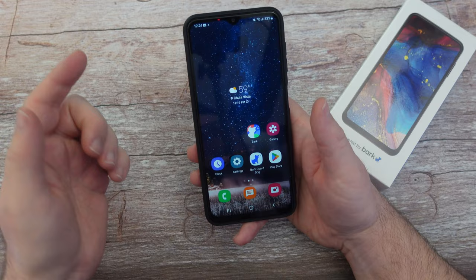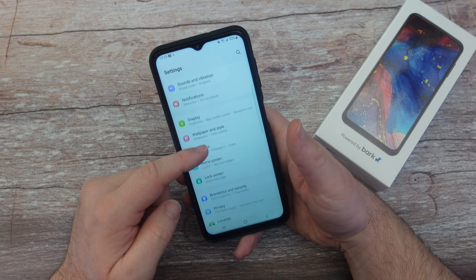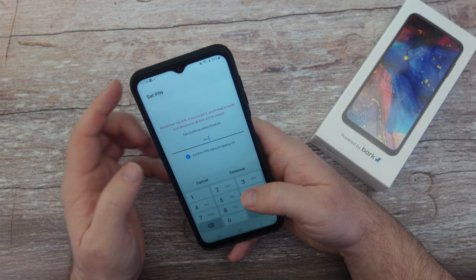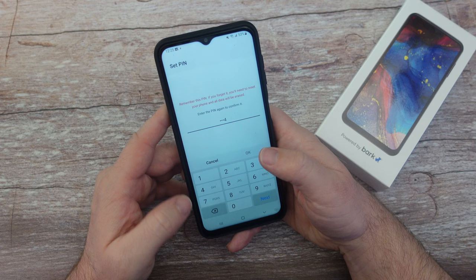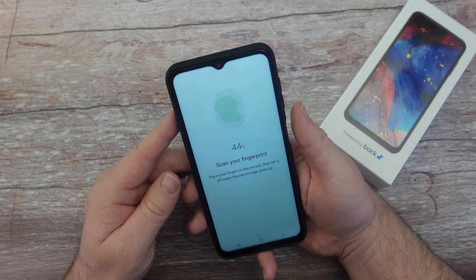Before we go into the Bark premium app, let me run through some additional features. Swipe down from the top and hit the gear icon, or tap settings. Go into biometrics and security, tap fingerprints. To set up a fingerprint you first have to set a pattern, PIN, or password — I'll use a PIN. I can also enable 'confirm PIN without tapping OK' so the child just enters their PIN and the phone unlocks automatically. Once the PIN is confirmed, I'm ready to set up the fingerprint sensor on the side of the device.